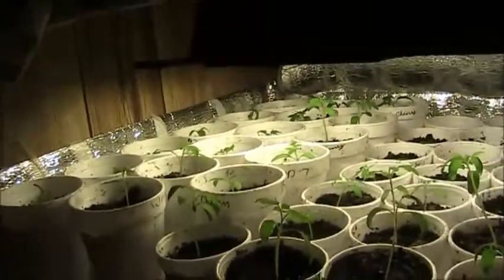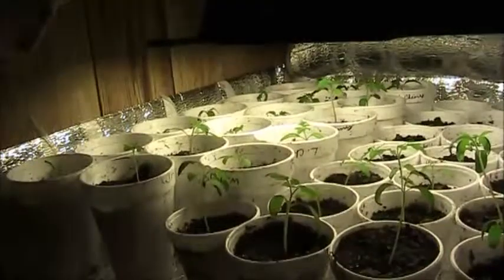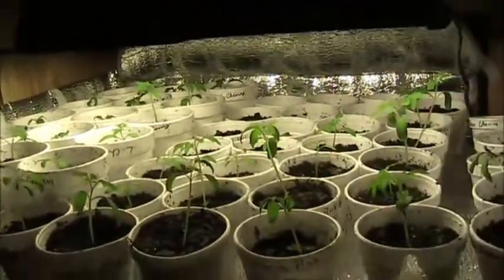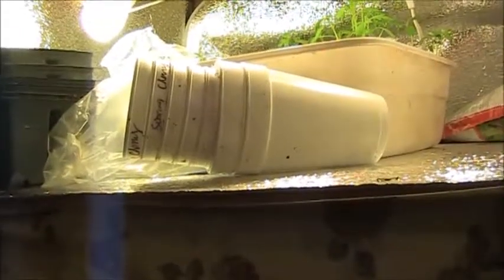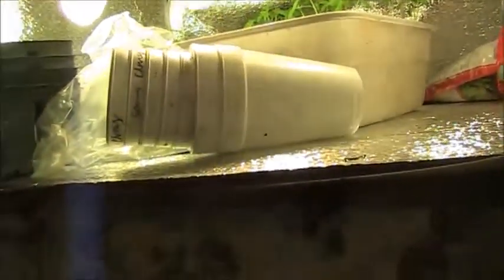I've got some larger cups back there — I've got the Cherokee purple and some brandywines in those. All these cups can be bought for about a dollar for a pack of 50. They're inexpensive and they do real good.